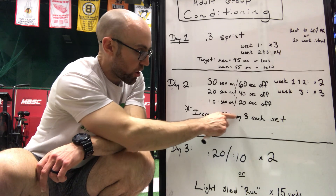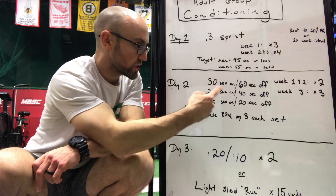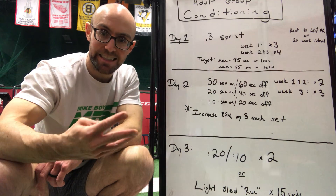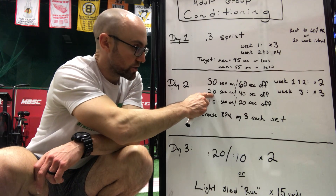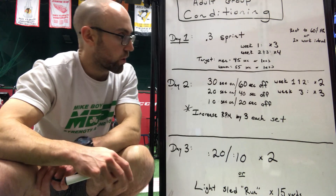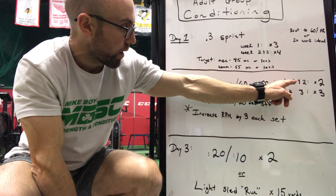The goal of these is going to be to increase your RPM by three each set. So for instance, if you rode 30 seconds at 60 RPM, when you get to your next interval — 20 seconds — you'd go 63.